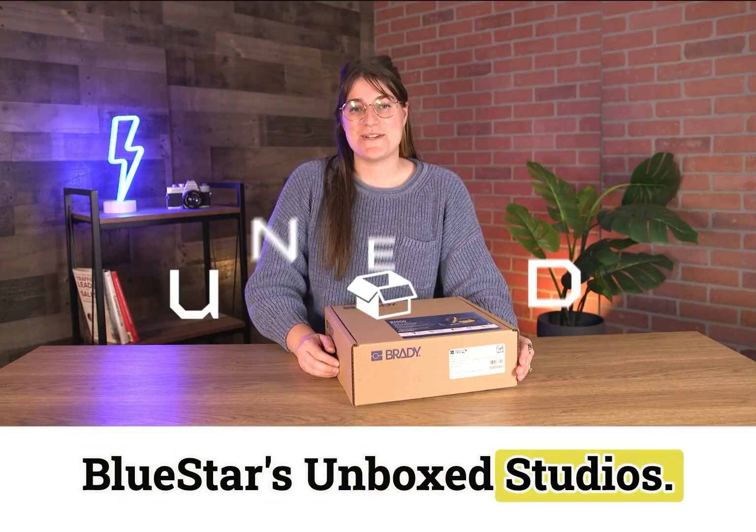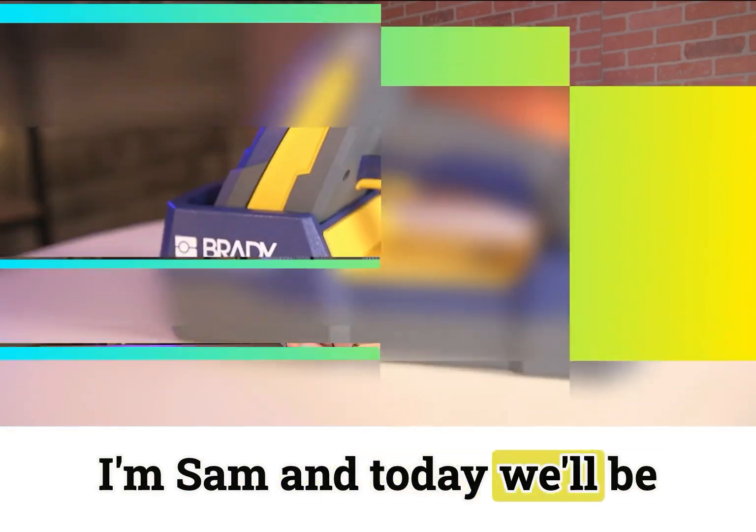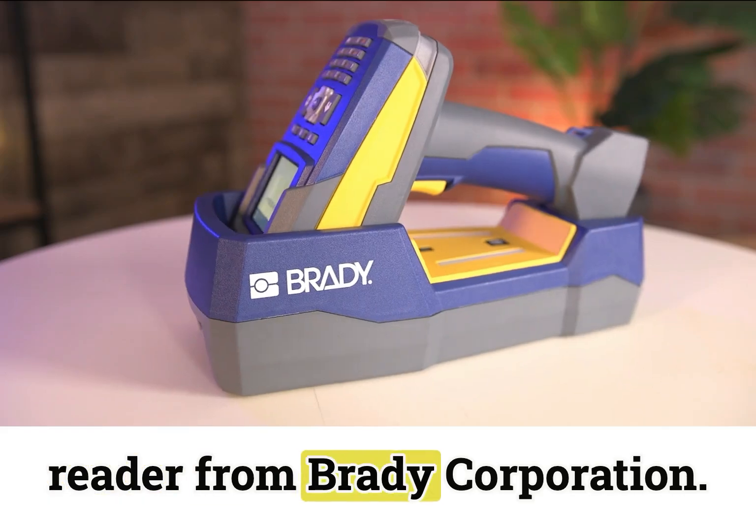Hey guys, welcome back to Bluestars Unboxed Studios. I'm Sam and today we'll be unboxing the V4500 barcode reader from Brady Corporation.